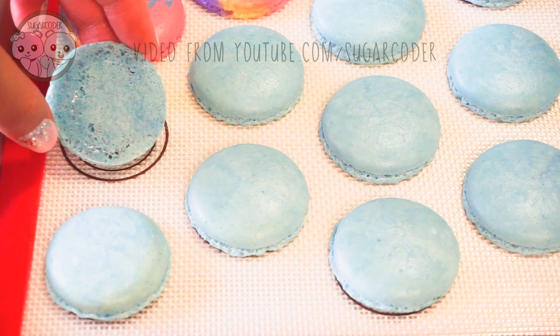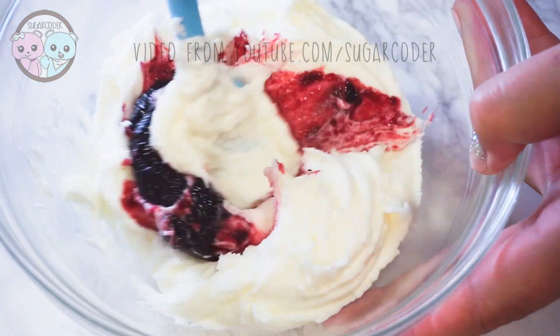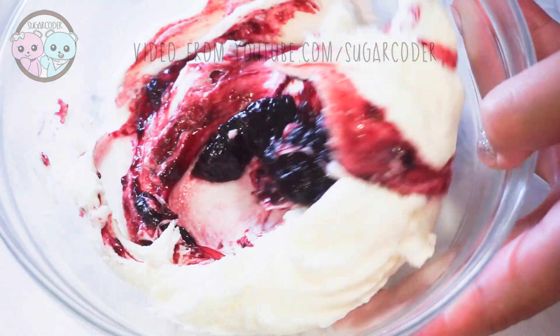After you make some buttercream frosting, add a few tablespoons of blueberry jam and mix well. These blueberry macarons are so delicious.